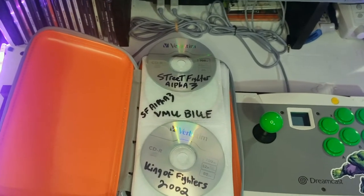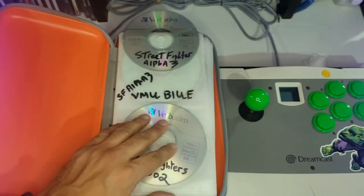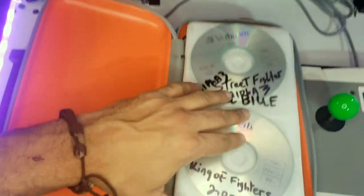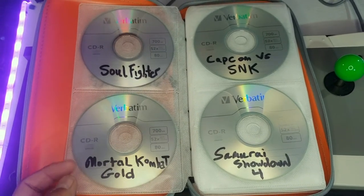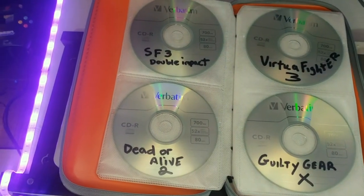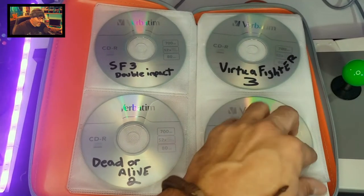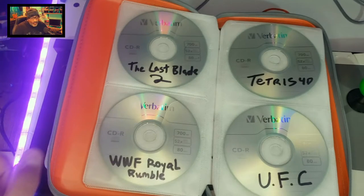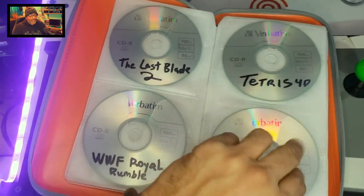Here's my little book where I keep all my burnt games. You can purchase burnt games on Etsy from vendors for three to five bucks a piece, or get package deals. I want to briefly go through these games — some I never owned as a kid. Soul Fighter, Mortal Kombat Gold, Capcom vs. SNK — excellent game — Samurai Shodown 4, Street Fighter, Guilty Gear X, The Last Blade 2, WWF Royal Rumble with four controllers, Tetris 4D, UFC. Most of these burnt games I haven't played yet.